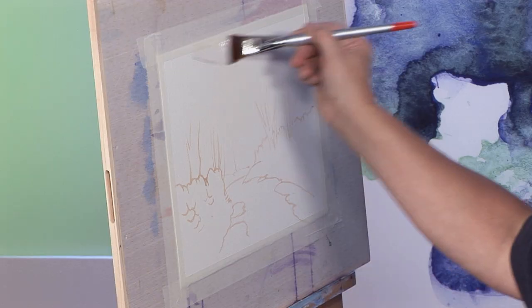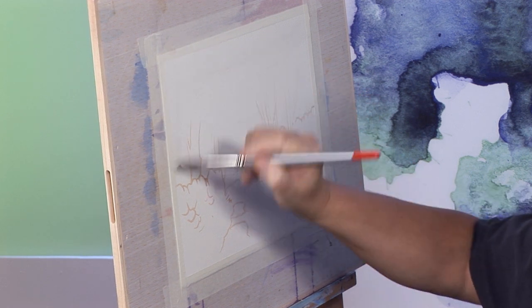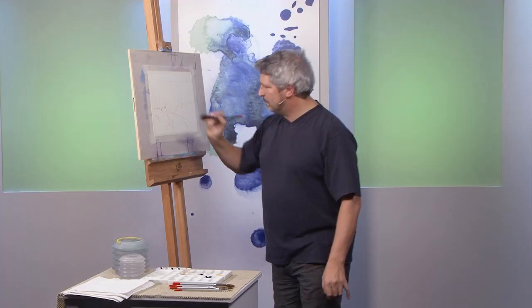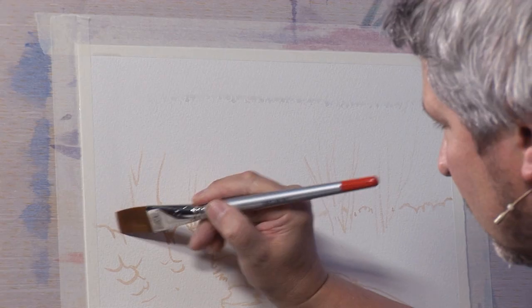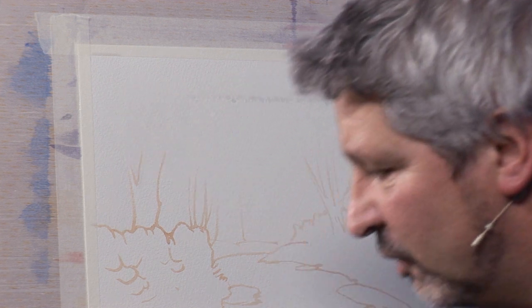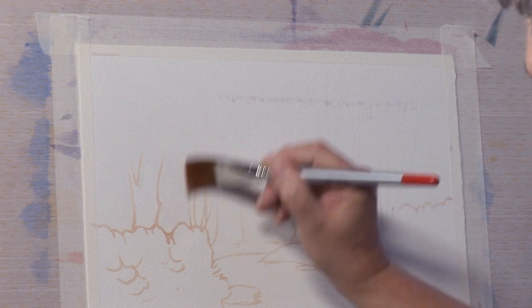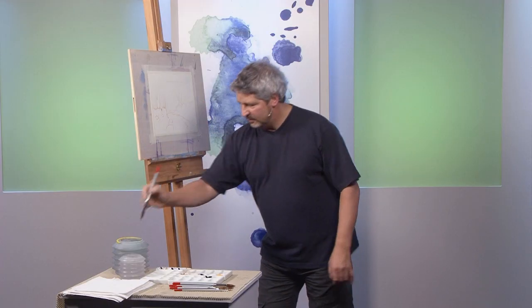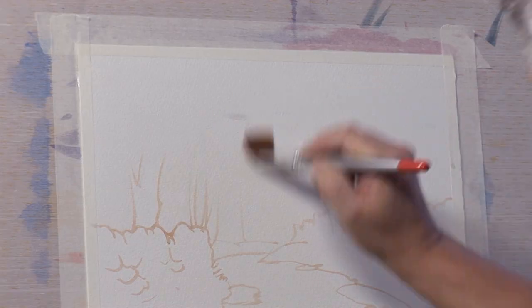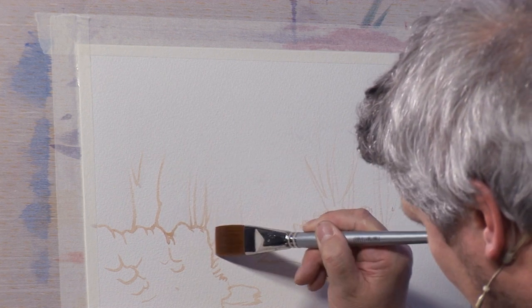I'm going to start off with a wet-in-wet wash, which means very simply wetting the whole of the area where the foliage is going to go. I'm bringing it down just to the tops of the wall and roughly painting around the larger of the tree trunks. It doesn't matter if I paint over them in a couple of places. All the way down to that point — in fact I'm going to bring it right down to there.